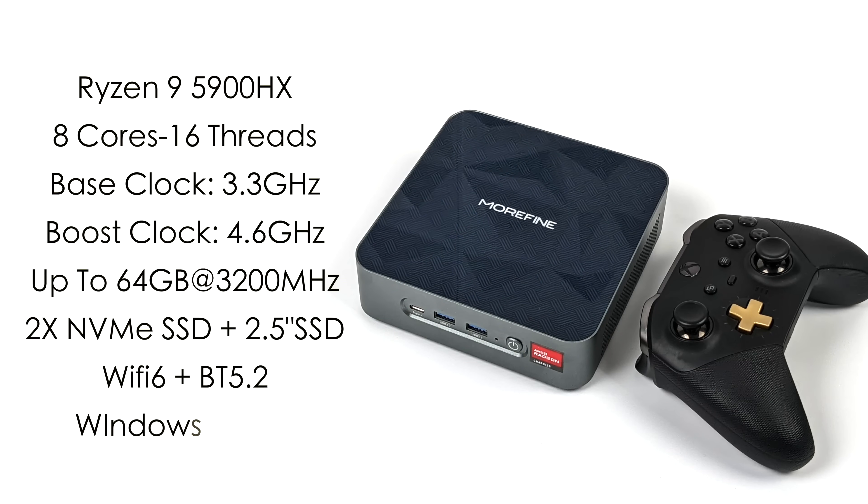Looking at the full specs of the S500 Plus: the Ryzen 9 5900HX with 8 cores and 16 threads, base clock at 3.3 GHz and boost up to 4.6 GHz. It's sold in a few variants — bare bones with no storage or RAM, up to 64 gigabytes and a 1 TB NVMe SSD. RAM runs at 3200 MHz in dual channel. It also features Wi-Fi 6, Bluetooth 5.2, and runs Windows out of the box, though Linux is an option.